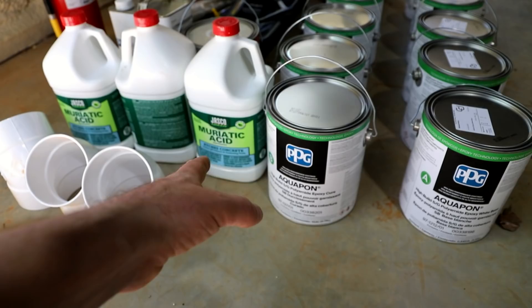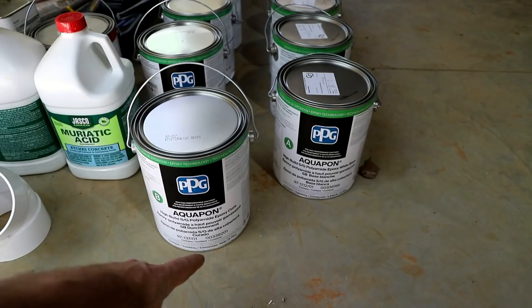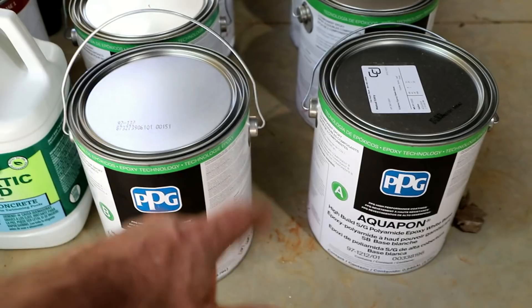The plan is: first gonna wash the floors real good, wash them with muriatic acid, and then this is the epoxy I'm gonna use — it's called Aquapon, it's a PPG product. This stuff right here is the bomb. I've got a couple buddies that have it and swear by it, and I've seen the performance firsthand — driving tractors, big diesel trucks, all kinds of stuff on it, absolutely no issues. It comes in an A and B kit, and I've got six kits.